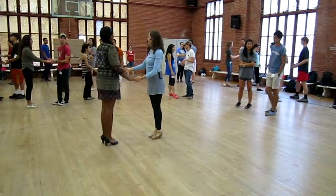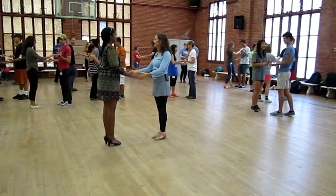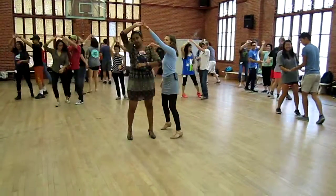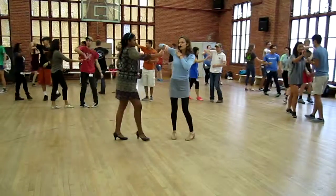Let's try that. Drop and patch, drop and patch. Ready and go. One, two, three, five, six, seven, one, two, three.